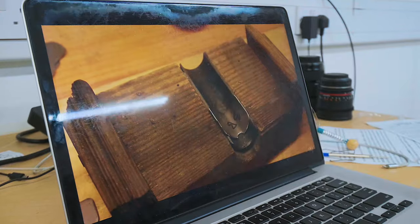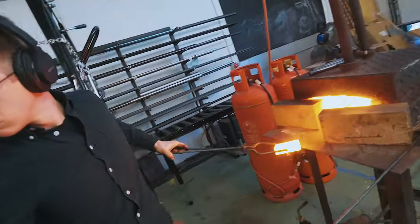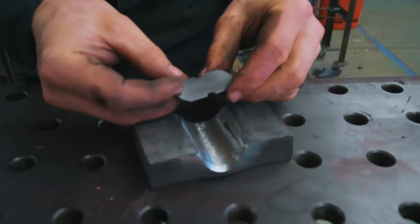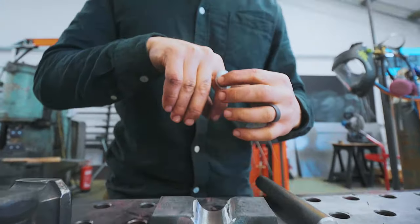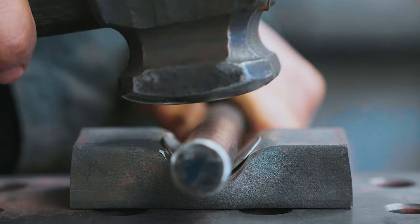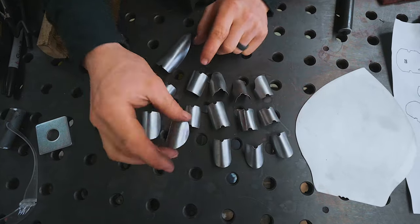So now it looks like we take this swage, put our pieces in there, and then we're just going to start bending. Ta-da! We have ourselves some bent finger pieces.